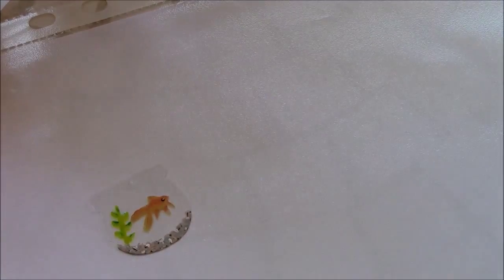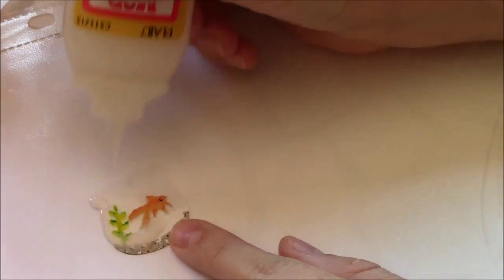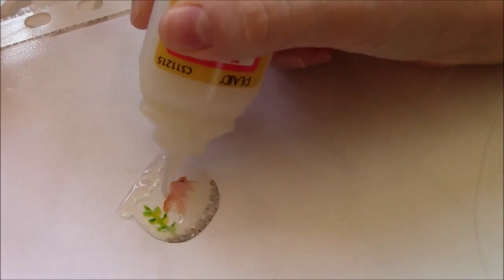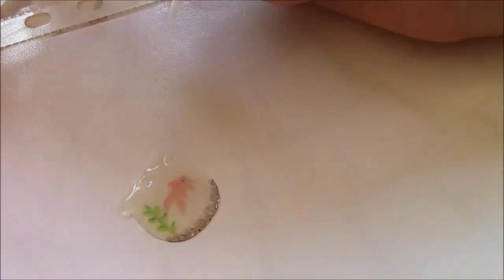After the paint is dry, you can add your Mod Podge Dimensional Magic and leave it to dry, and then your goldfish ball pendant is complete. I added mine to a necklace, but you could also make these as other jewelry items, key rings or even sun catchers for windows.